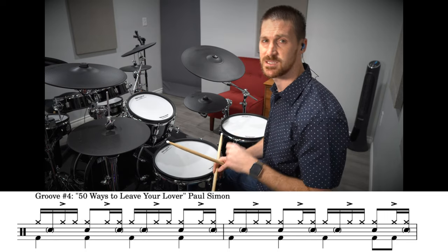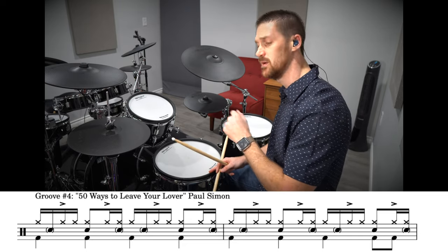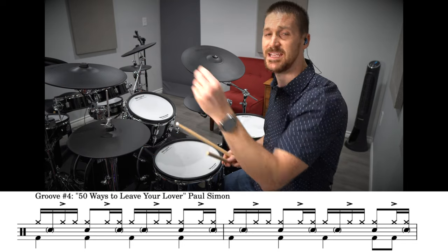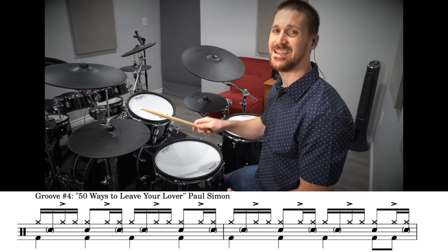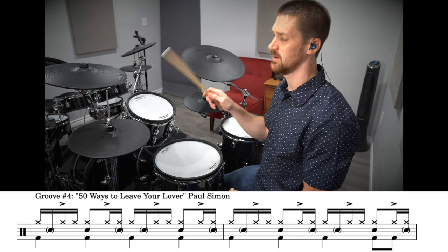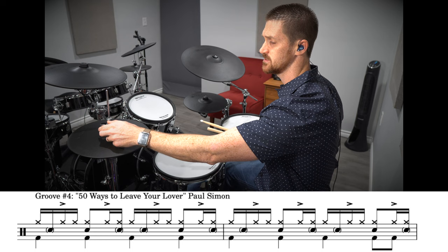You're playing quarter notes on the bass drum for both measures until the end of the second measure, where you play two eighth notes: one, two, three, four, one, two, three, four-and-one. The hi-hat is playing off-beat accents, and that off-beat is the start of a triple stroke: one and a, two and a, three and a, four and a. Those off-beat accents make the groove feel peppy and upbeat.